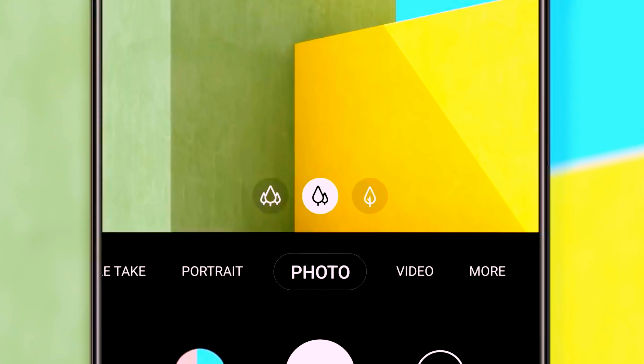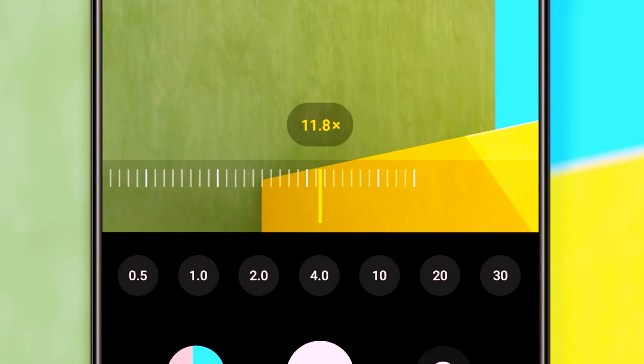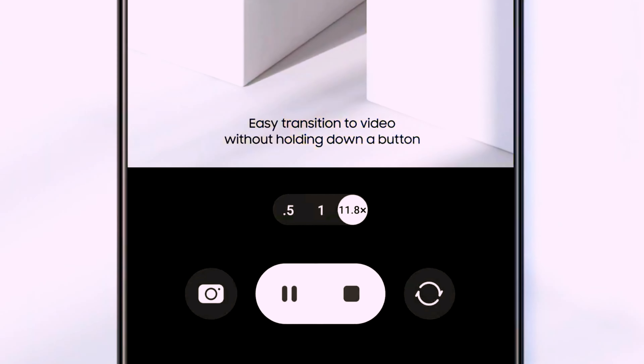The camera is more intuitive than ever. Modules show up as numbers, so you know exactly which angle you are shooting from. And you can smoothly transition from photo to video without holding down a button.